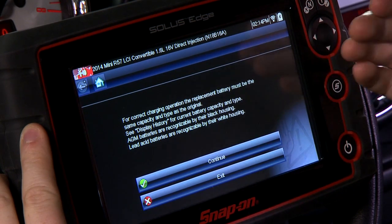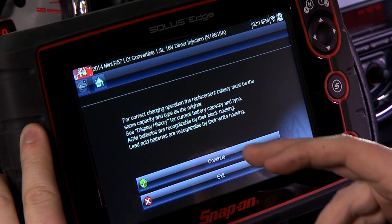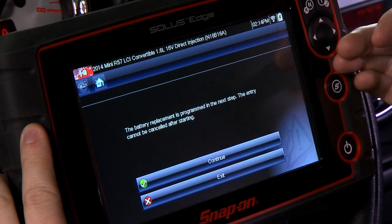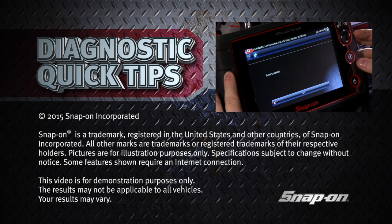We already know we have the right battery, so we'll continue. It asks you to confirm you're ready — once the battery replacement is programmed, the next step cannot be cancelled. We hit continue, and that's it — it's completed. The battery is relearned to the vehicle.